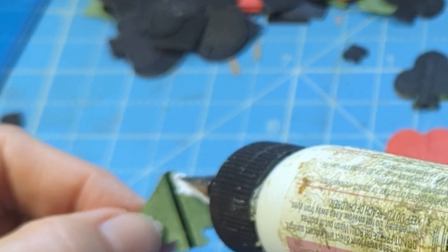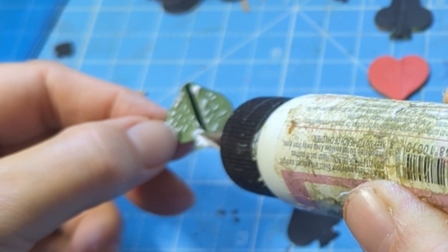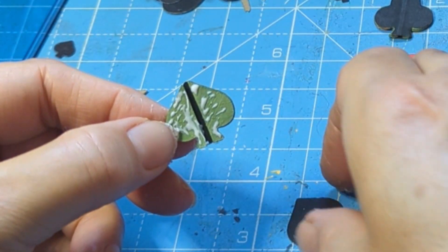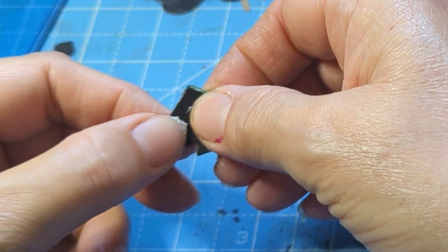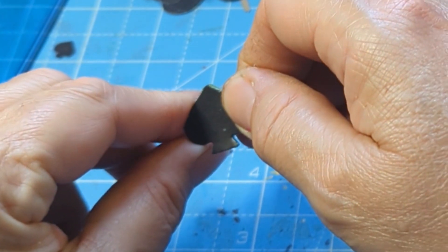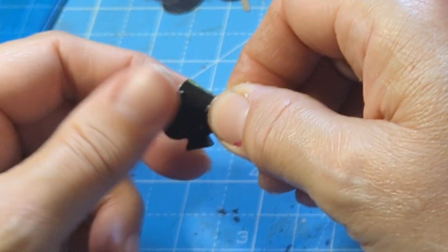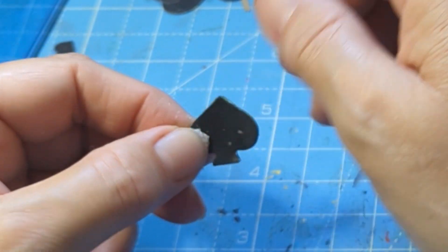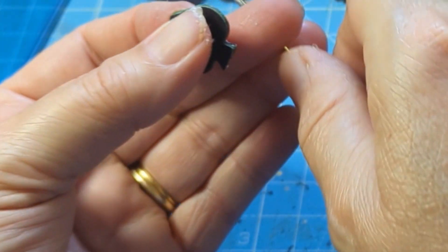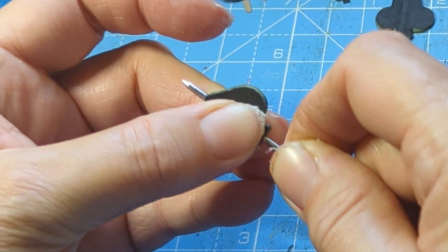I'm going to turn it around because I find it easier. I'm gluing there, making sure that bit goes on there as well. Try not to get glue on the black — it really shows up. Then I've got that shape, and you can test it by putting a needle through the hole.